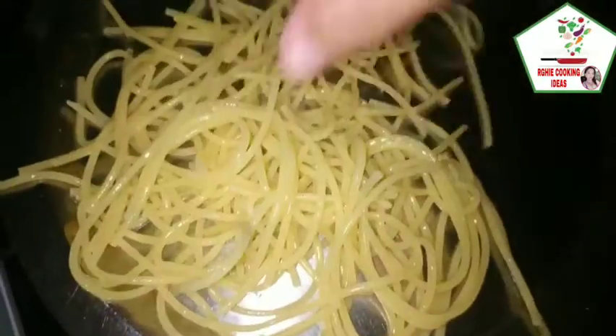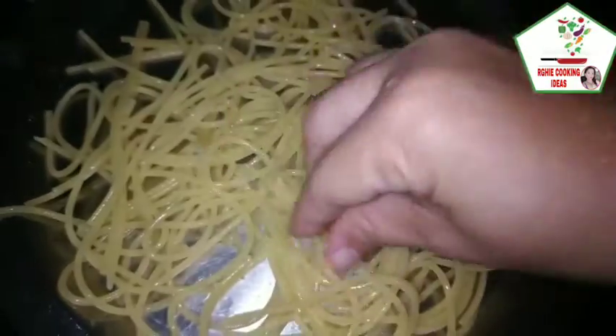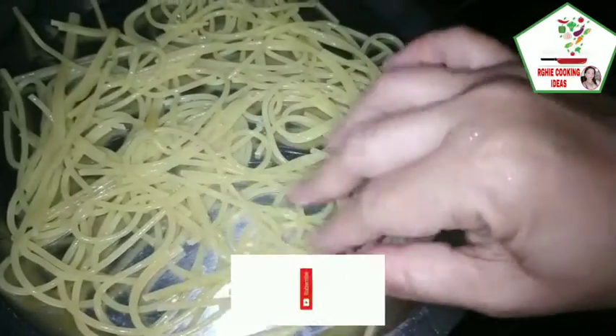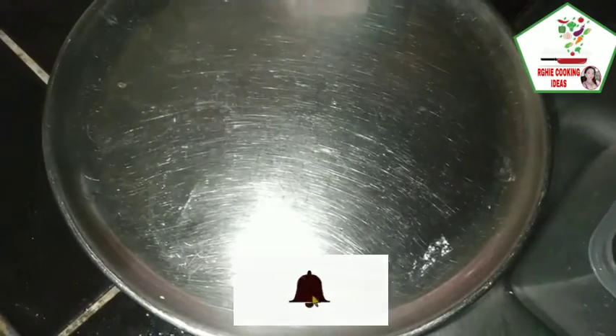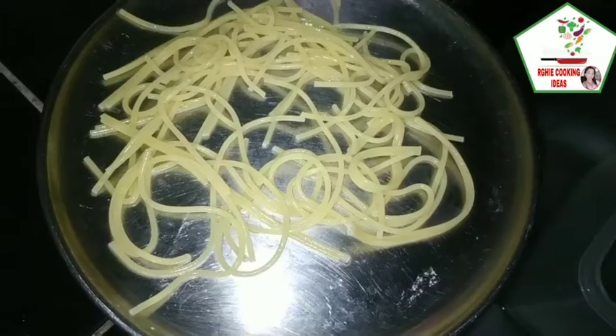Ilagay natin sa isang pinggan para ating ibilad. I-kalat lang natin o i-spread natin para madali siyang matuyo. I-bilad natin siya sa araw.